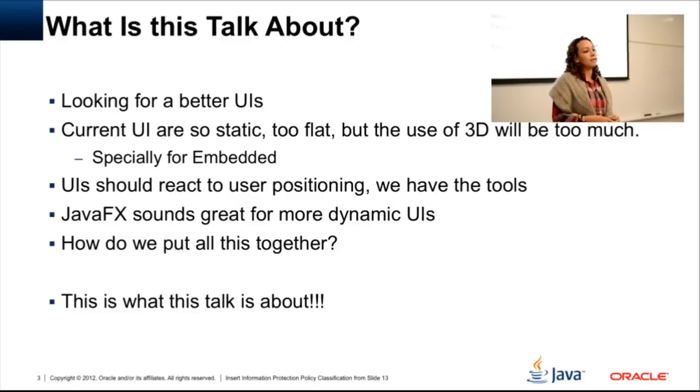I believe Java SE embedded is also looking to incorporate the device access API in the future, so that will be solved. But as it is today, I had to come up with a solution for my particular project.